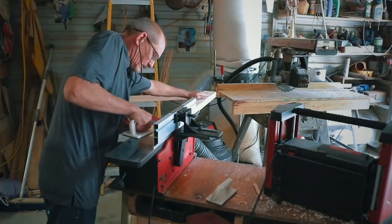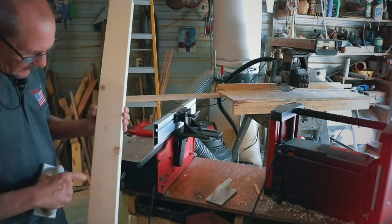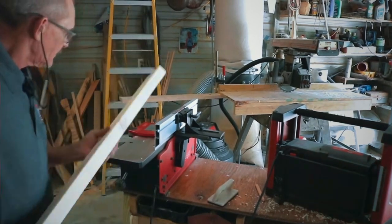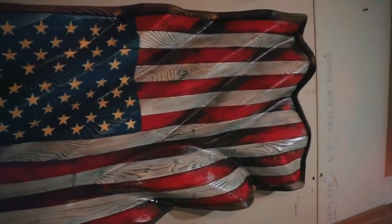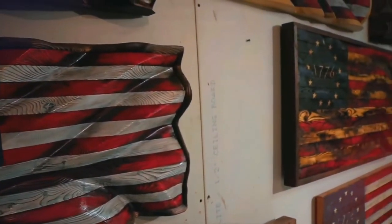I started actually making the flags — it was a Christmas gift for my wife and I started in October of 2019. I made her the flag, it turned out quite well, and I had it done prior to Christmas. So I had some scrap wood and I just started making more, and those became Christmas gifts. I even made a really nice police force one with the thin blue line and gave it to our Florida Highway Patrol neighbor down the road.